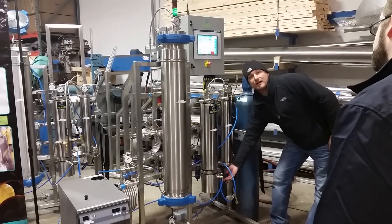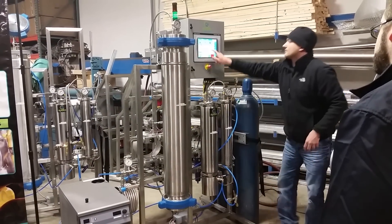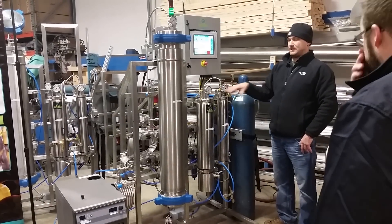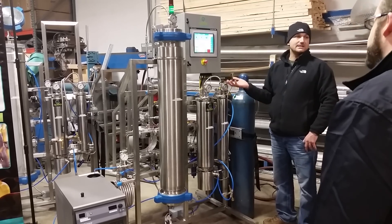Then the only back manual valve in the system — it reminds you to close it. Then you would open your CO2 bottle. When you acknowledge, the system takes over. At that point, as long as everything's good, you walk away and come back in 10 hours or however long your run time is.